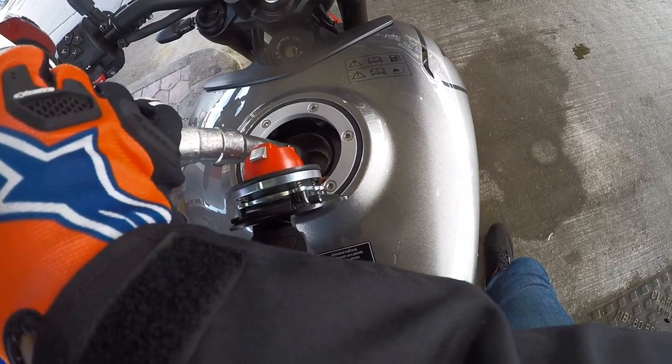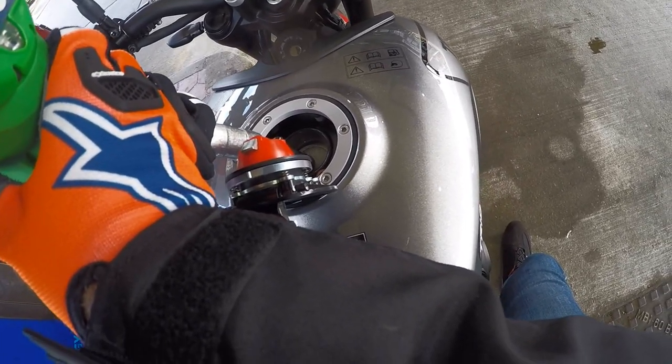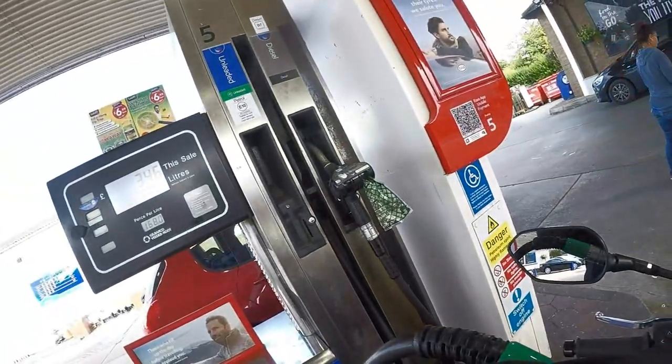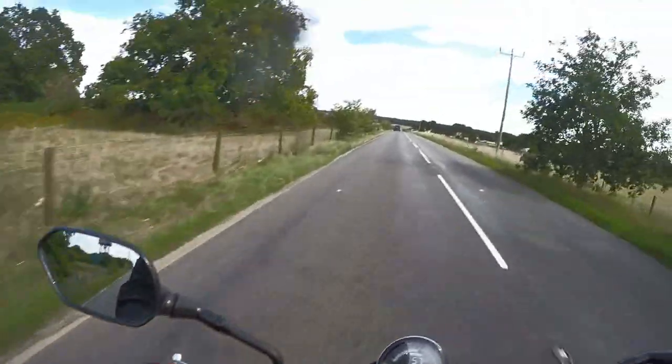So this must be a new thing - I've never seen this before. See there? It's got like a little bit of metal in there so you can't put your pipe in and overfill the tank. How mad is that? Let me know what you think down in the comments below.